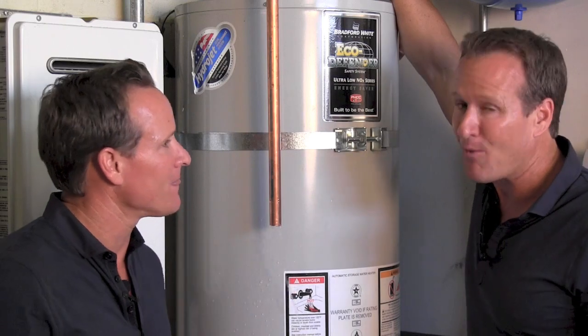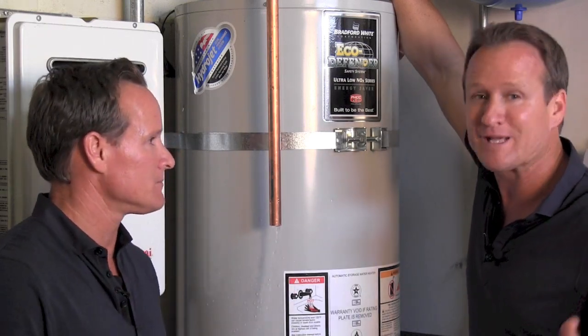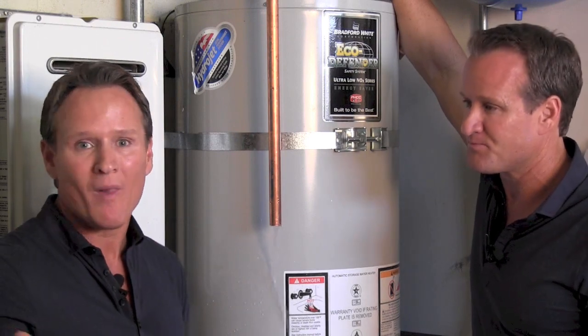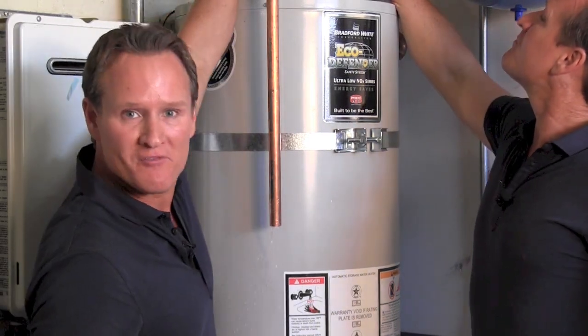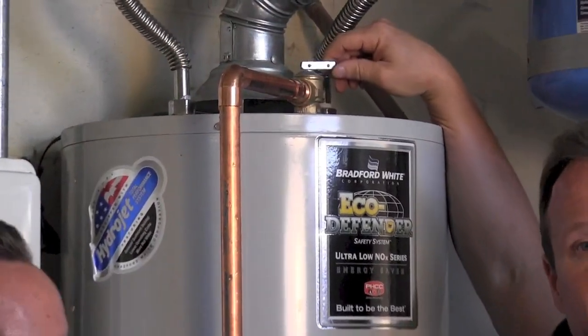Well, it could be due to high water pressure, high temperature, or thermal expansion, as well as a defective valve at the top or the side of the water heater. That's right.